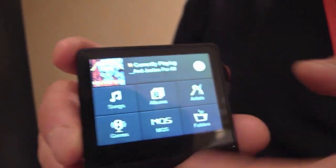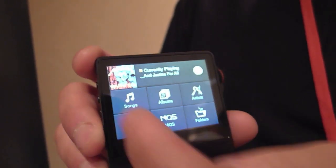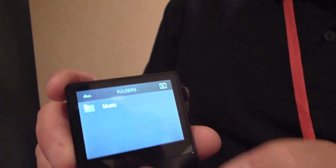Going back to the home screen, this is the main UI. You can sort by songs, albums, or Mastering Quality Sound — which is any 24-bit audio — and it can also drill down to folder view as well.